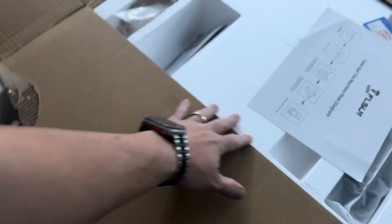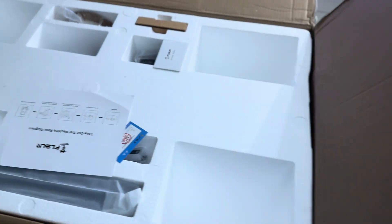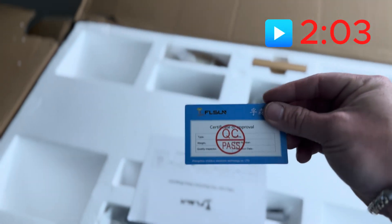I don't typically do the whole unbox thing, but this thing was massive, and I figured if I'm going to do an unbox, this better be the video to do it on. So if you're not interested to see what comes in the box, I'll put the timestamp up on the screen of where you need to fast forward to get to the action.